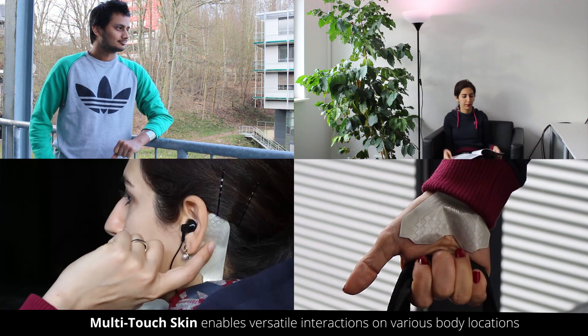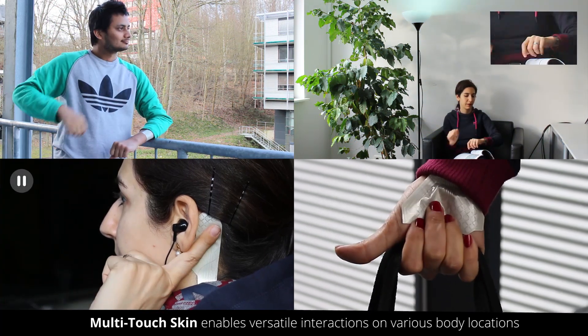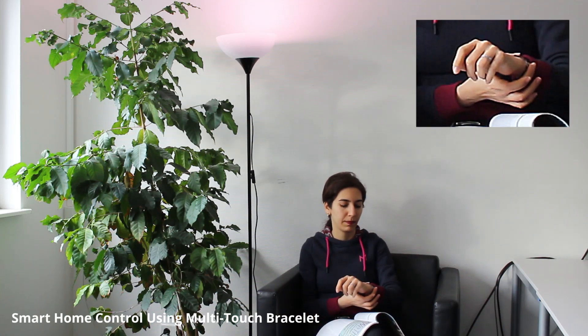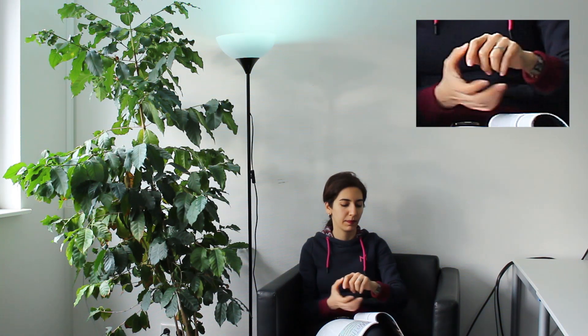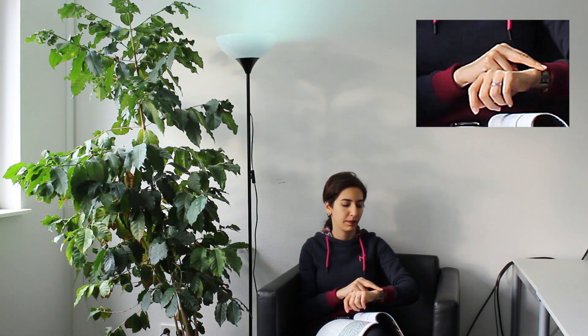Four application examples illustrate the novel form factors and sensing capabilities of Multi-Touch Skin. In this smart home application, the user can change the color of a lamp with a two-finger rotation input on a multi-touch bracelet. Two-finger swipes can be used to increase or decrease the brightness of the lamp.